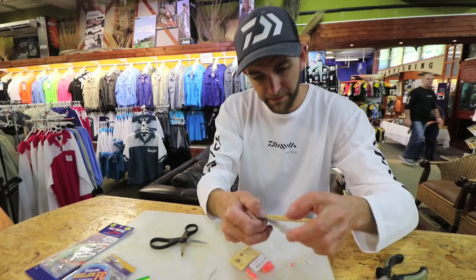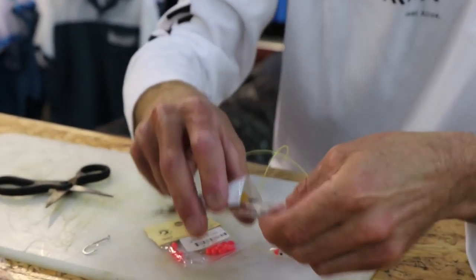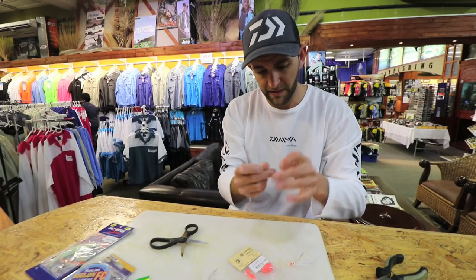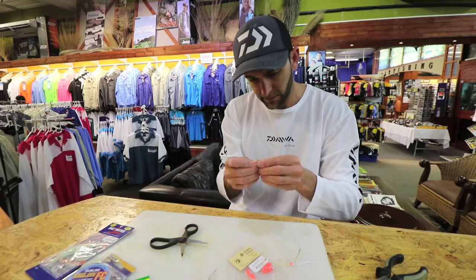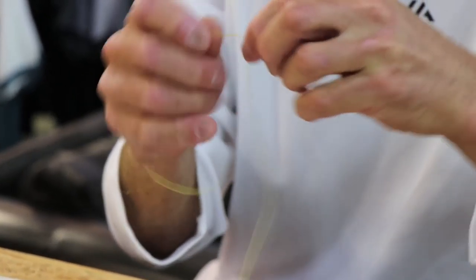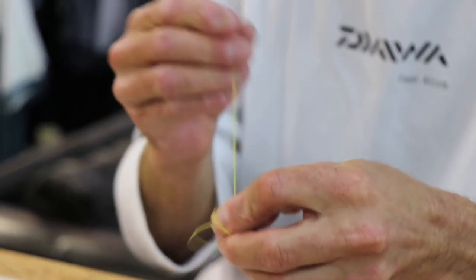And then I finish it off with a power swivel — about five, six, seven, eight wraps. It's not really that important. This just stops the daisy chain from spinning. And just for demonstration purposes, I've used a bright yellow line.